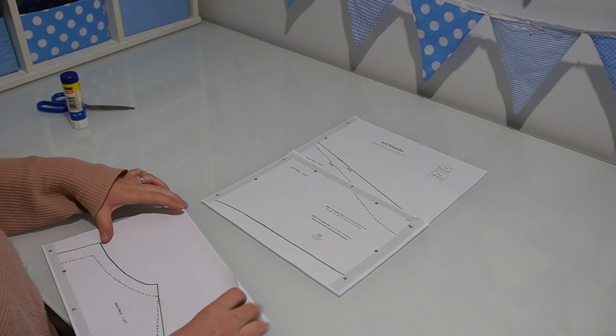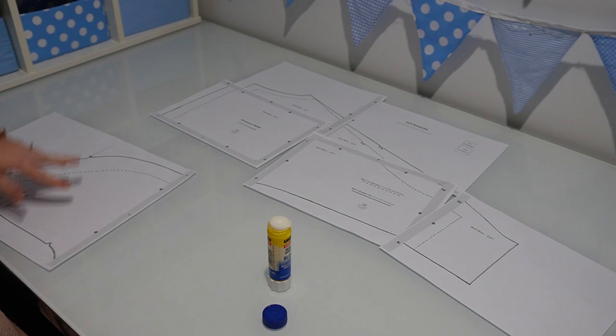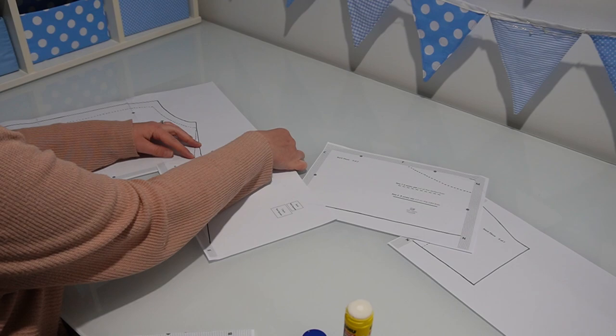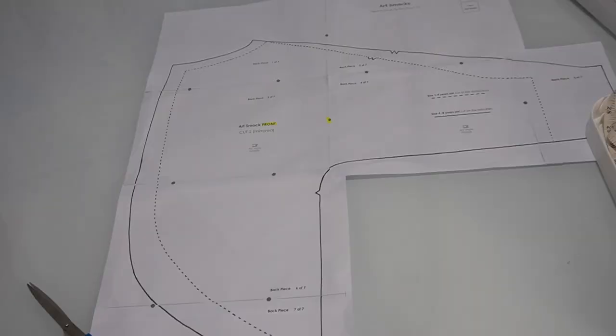You do this by matching up the letters which show you which pattern pieces join together — A and A join together, B and B, C and C, et cetera — and the little circles printed on there help you to align the pattern pieces so that they tile correctly. Once you've glued or sticky taped your pattern pieces together, we're ready to cut out our pattern piece, ready to use it on our fabric.